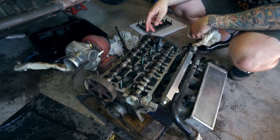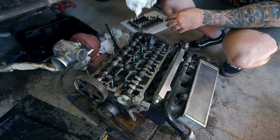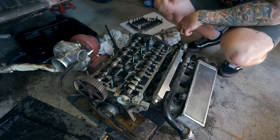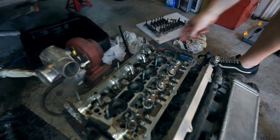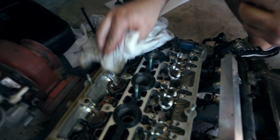All the cam caps are off. I'm going to pull the cams out and take the lifters out of there and see if there's a keeper out of place. That one there looks a little out of place — might as well pull this one first because obviously this is the one that...